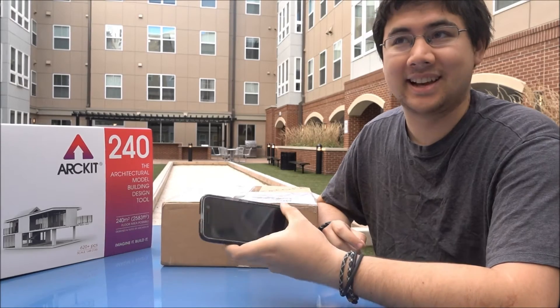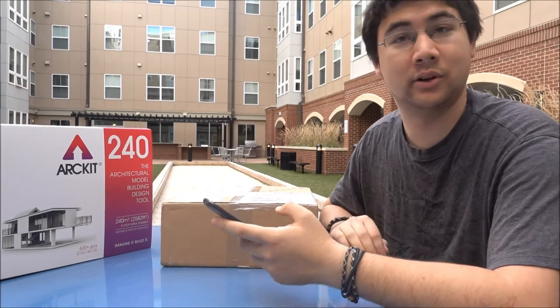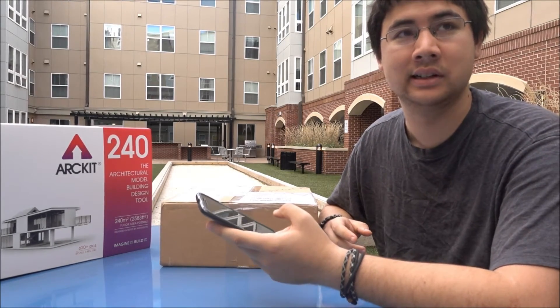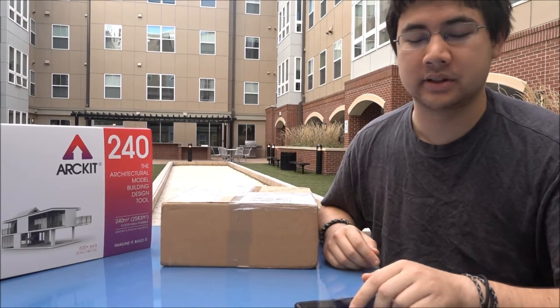I decided to move the unboxing outside in one of my courtyards because I'd be talking to myself in my apartment for quite a long time and pretty loud. My roommate was doing homework, so I didn't want to bother him.